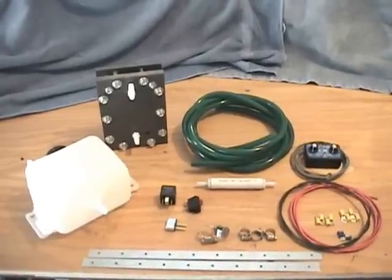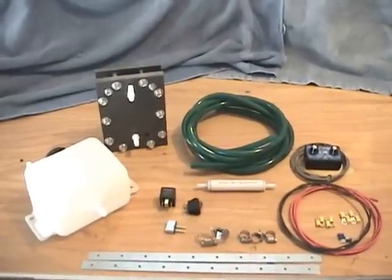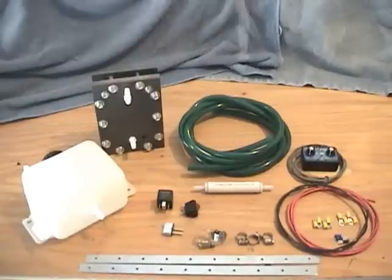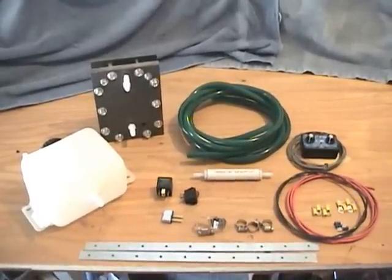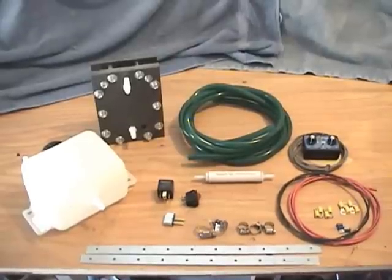Hello everyone, this is Steve at HydrogenKO.com. We have a new dry cell kit that we want to go over today with you. It will be available at HydrogenKO.com.